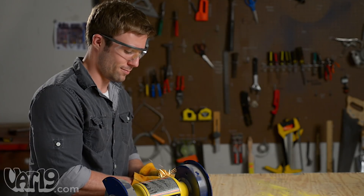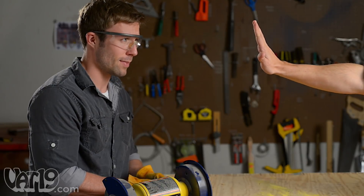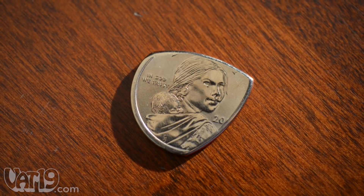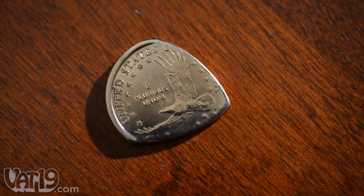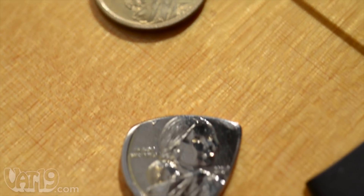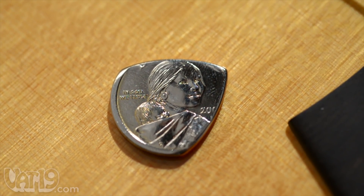It costs more than $1 because the craftsmen who make them won't work for high fives. Each pick features a portrait of Sacagawea on one side and an eagle in flight on the other. Because it isn't fraudulently altered, turning money into guitar picks is perfectly legal.